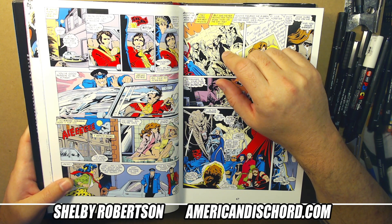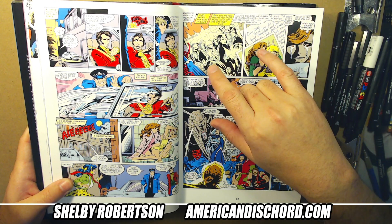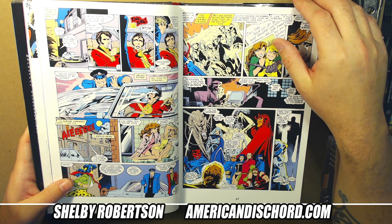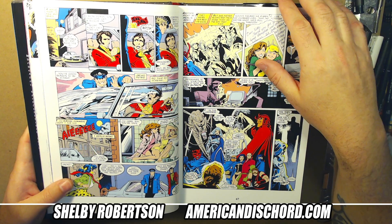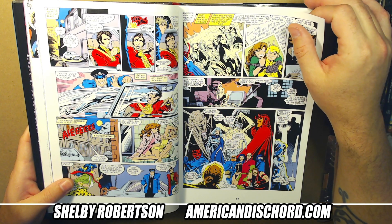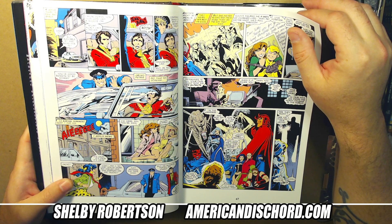Art Adams did a couple of annuals in between too, so it's somewhere around annuals nine through maybe twelve or thirteen. Alan may have done one or two — I know one for sure. It's the cover with Wolverine getting choked out on the cover. Great book.